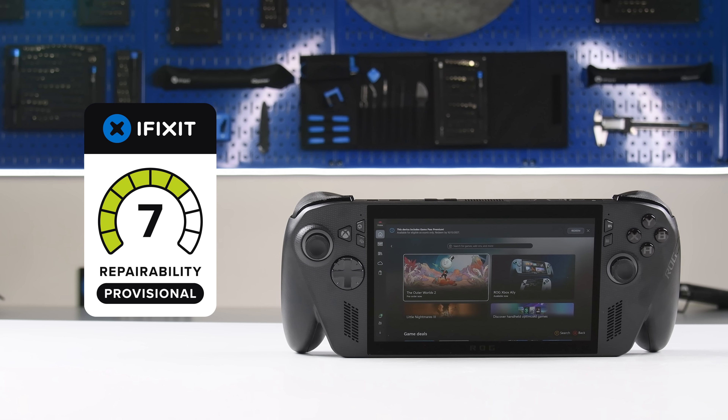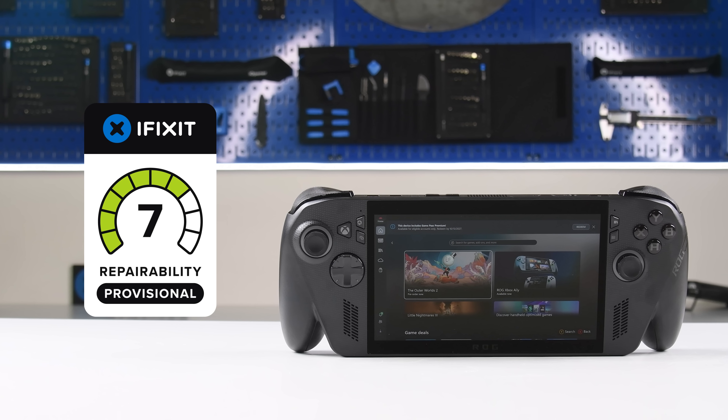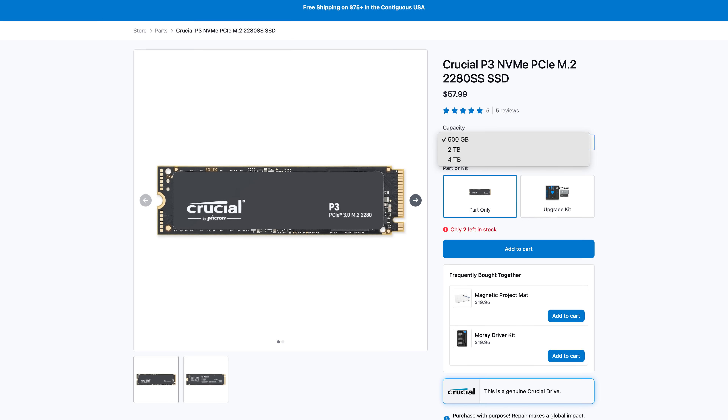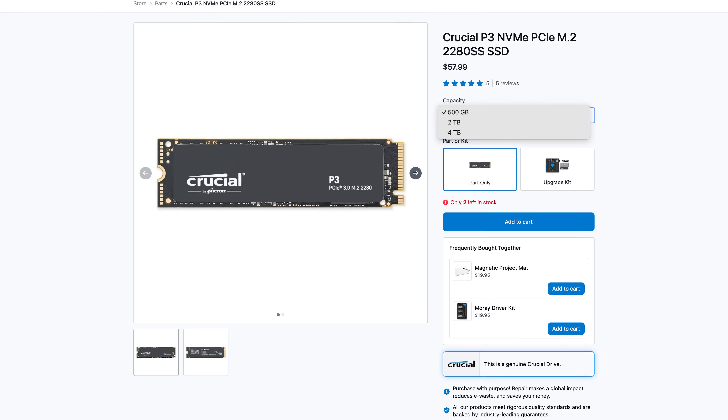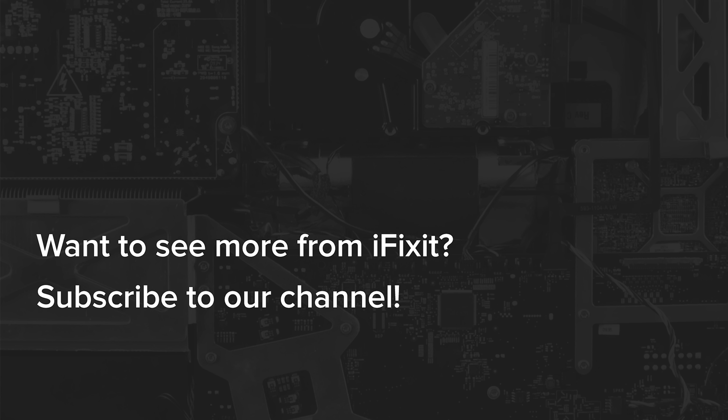With all of this in mind, the ROG Xbox Ally X earns a provisional repairability score of 7 out of 10 on the iFixit repairability scale. If you want that 4TB drive, you'll find it in the iFixit store along with everything you need to keep your gaming gear in top shape. There's room for improvement here, and ASUS and Microsoft can nab themselves some easy points by releasing those repair guides and parts.